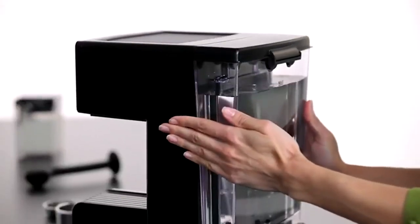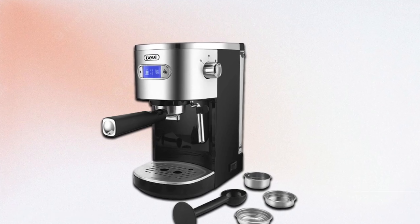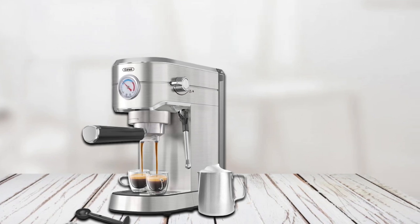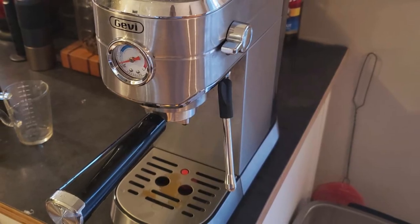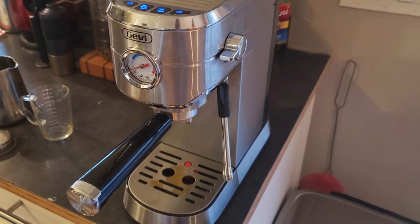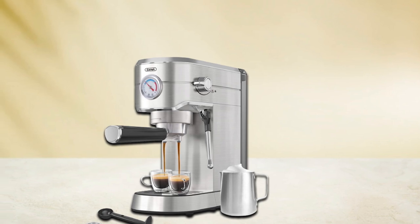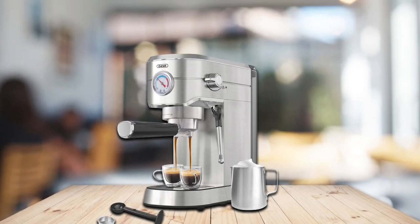At number nine we have the Gevi Espresso Machine 15-bar. For people living alone, there's no need for an elaborate machine that makes more than five cups at a time. This affordable machine falls below the $100 range and can fit in just about any kitchen regardless of size. It features a single knob for brewing simplicity. Accessories include a spoon, carafe, manual, filter, and funnel. It also has a steam outlet for frothing milk, and the warranty covers the first buyer for life.